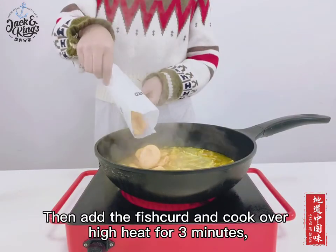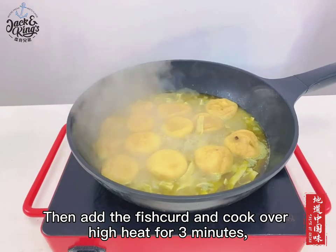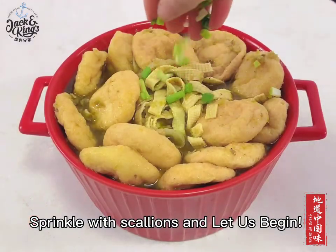Then add the fish curd and cook over high heat for 3 minutes. Sprinkle of scallions and let us begin.